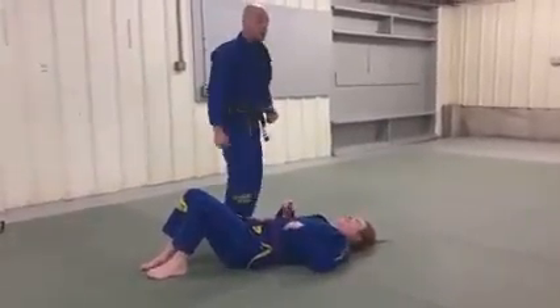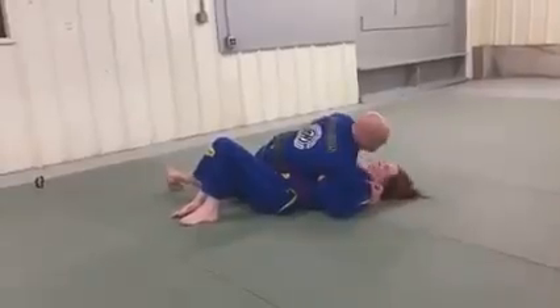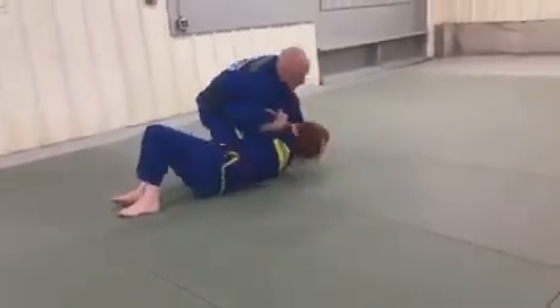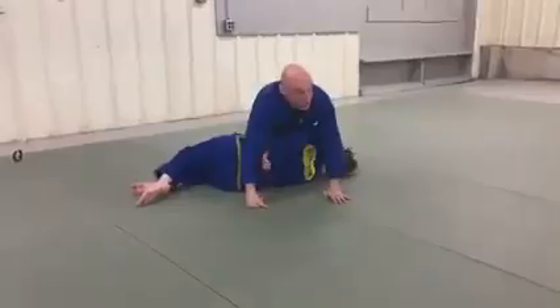There's a far side arm on it. Now let me hook the arm. I just grab the arm and open this position. I'm going to come up. I can also stop here and go to the shoulder lock from that position as well.